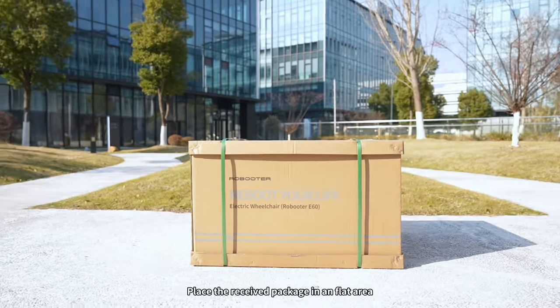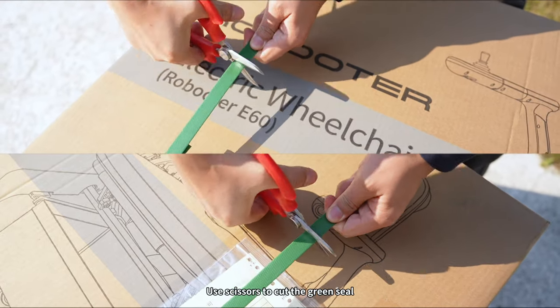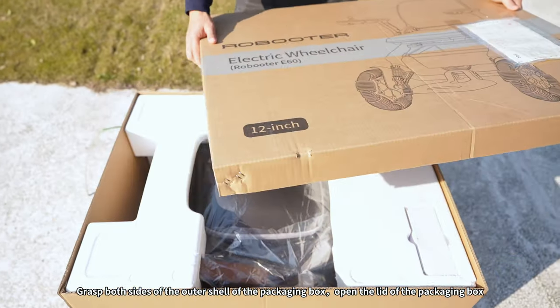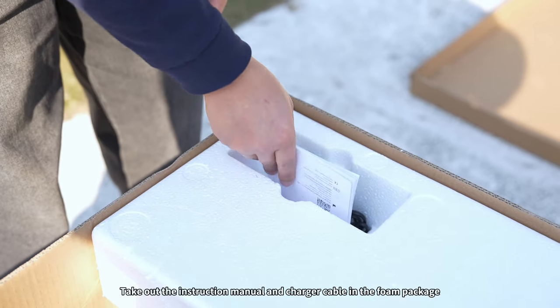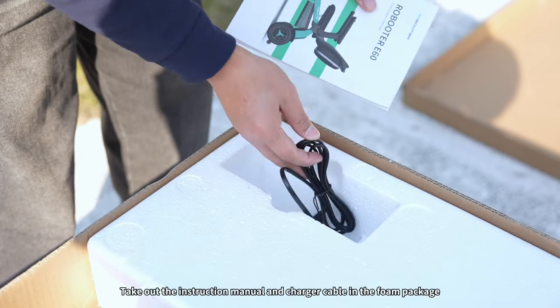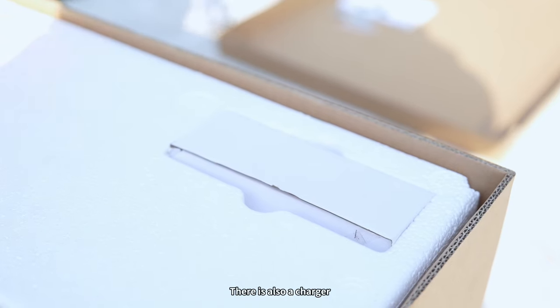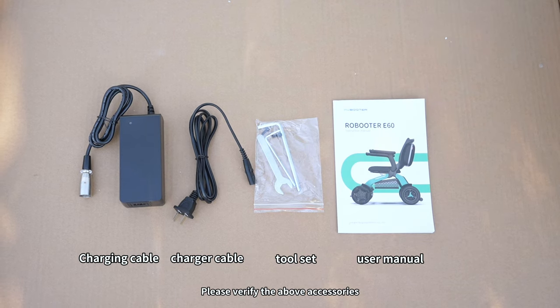Place the received package on a flat area. Use scissors to cut the green seal. Grasp both sides of the outer shell of the packaging box and open the lid. Take out the instruction manual and charger cable in the foam package. There is also a charger. Please verify the above accessories.